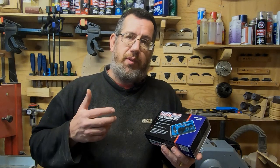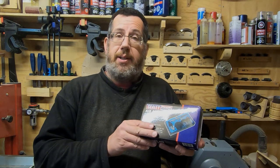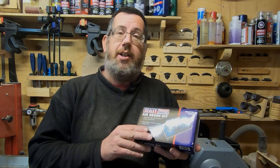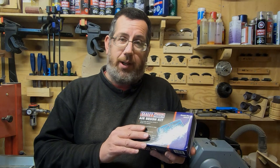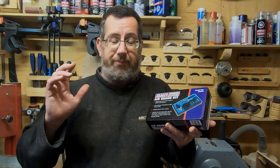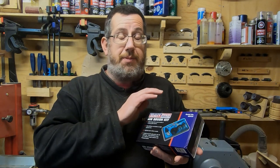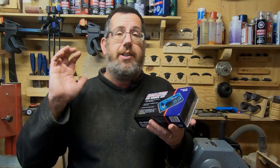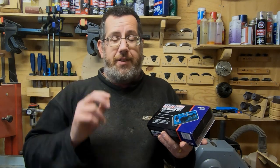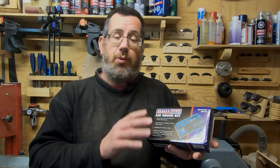Hello, it's Paul here. Welcome everyone. In this video I'm going to do a review — certainly my thoughts — on the Sealie AB932 airbrush, the suction feed version. The first thing I'll say is why I've chosen Sealie. I did a search around for airbrushes and especially on eBay there are literally tons of different unbranded types. Sealie is a UK company, which is why I decided to go for them.